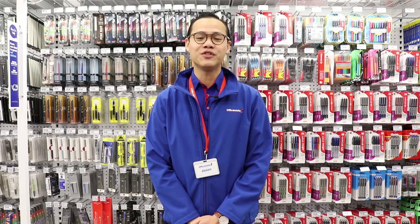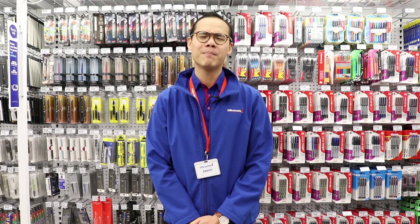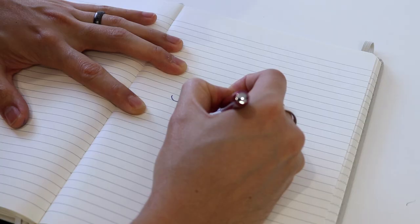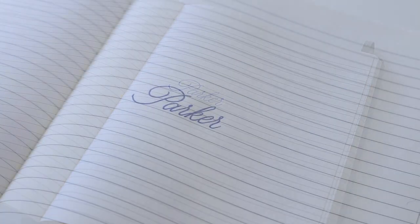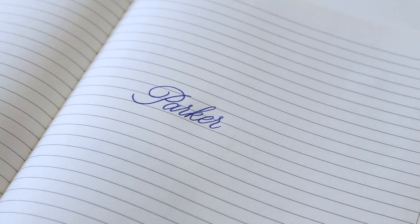Write your daily notes, journal entries and more using this stylish Parker Jotter fountain pen. This pen features a stainless steel barrel with chrome accents, which gives it a stylish and durable construction.